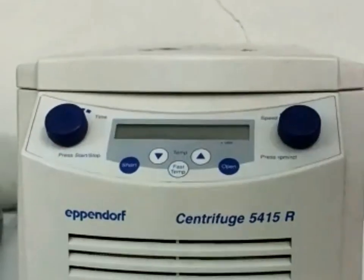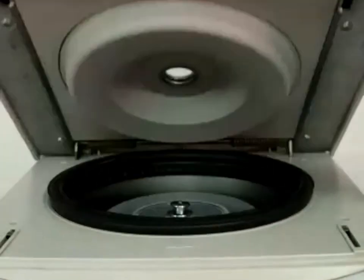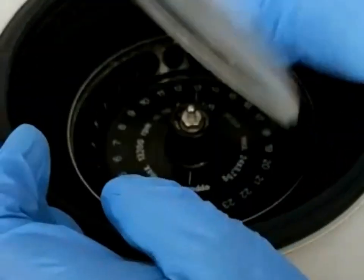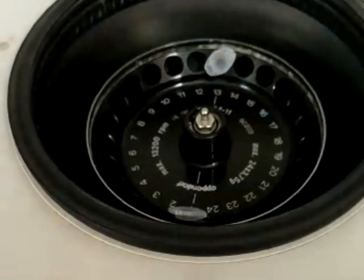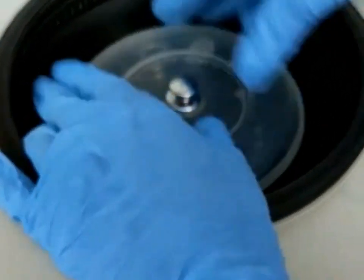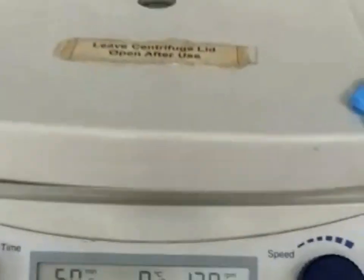To operate the centrifuge, first turn it on by switching on the main switch at the extreme side. Then press the open button to open the main lid. Remove the inner lid and load the samples, always making sure the samples are balanced properly. Then close the inner lid and also close the main lid.